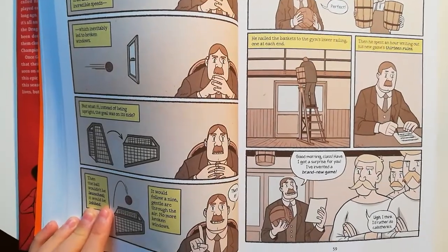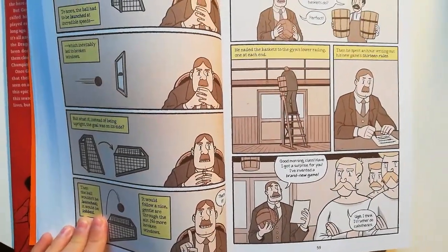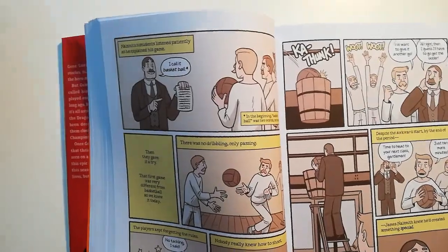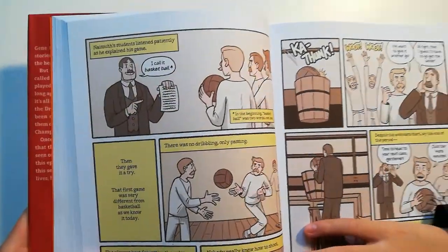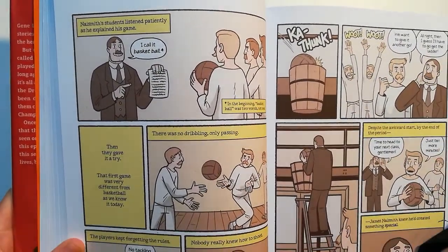Good morning, class. I have a surprise for you. I invented a brand new game. 'I think I'd rather do calisthenics.' And Naismith had the students listen patiently as he explained his game. 'I call it basketball.' In the beginning, basketball was two words, not one.